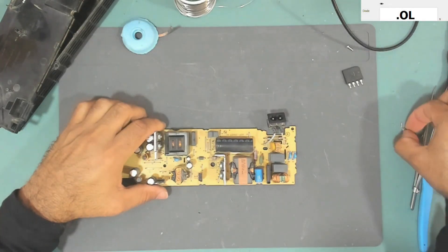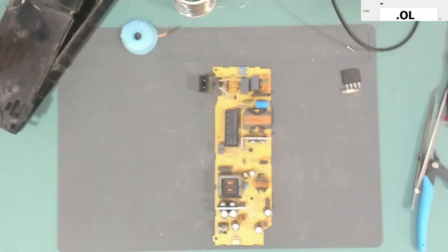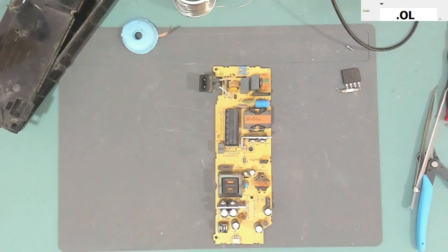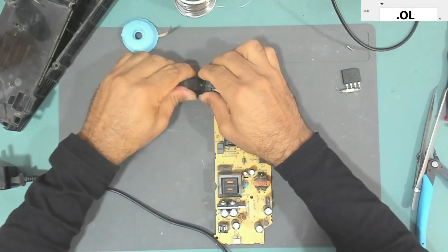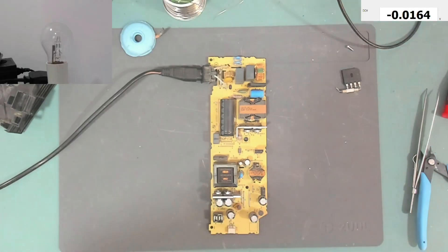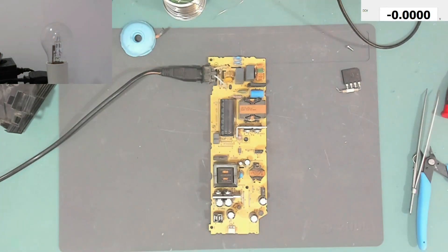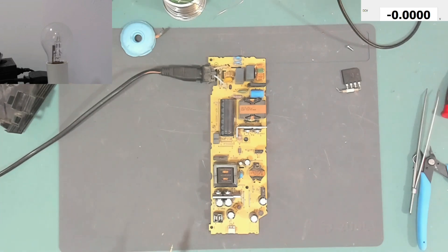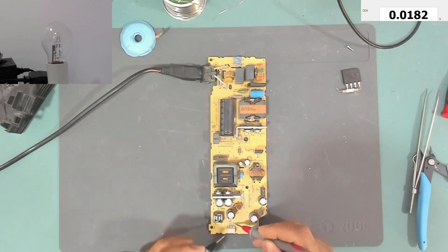The bridge rectifier and fuse are now replaced. Let's connect the power lead — I'll use a series lamp to limit the current. The power lead is connected, and here is the current-limiting lamp. It flashed a little bit, which is a good sign. Let's now check the voltage — we have ground and a five-volt standby.